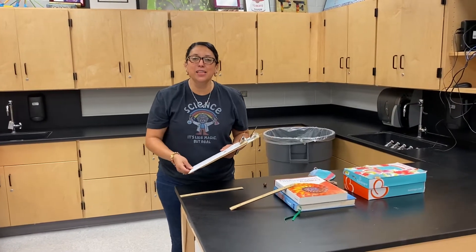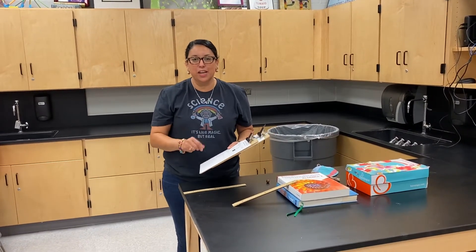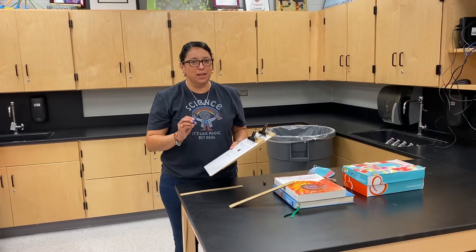Hi everybody. This is a how-to video for the projectile marble in a cup lab.